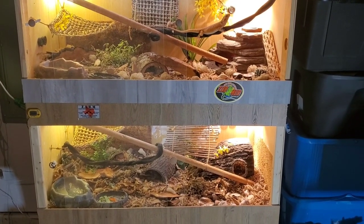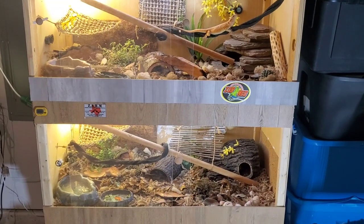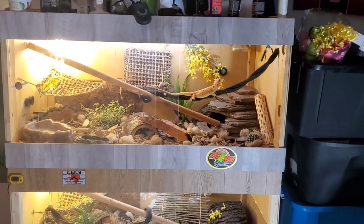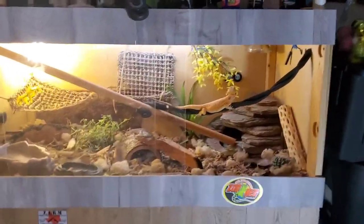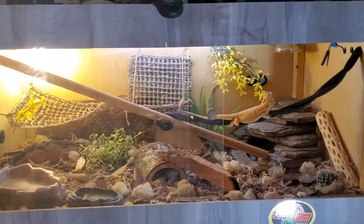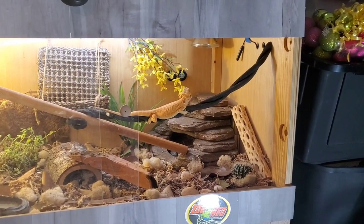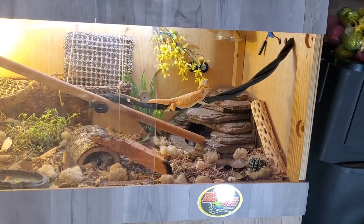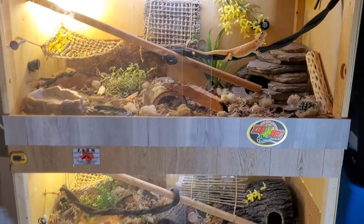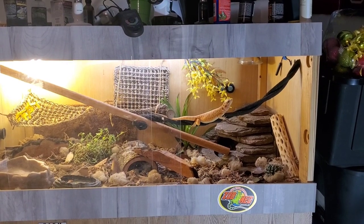My bearded dragons are way more active than they've ever been. E-ray explores the hell out of that tank; Azula explores the hell out of that tank. They sit around and chill for a little bit, but they explore a lot. Anyway, it's an educational video on bioactive and bearded dragons being semi-arboreal. You can't just get information from one source with these bearded dragons. Be sure to like, subscribe, and let me know what you think about these enclosures in the comments.